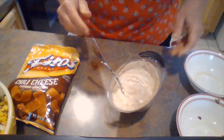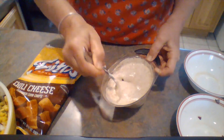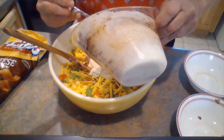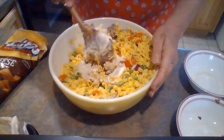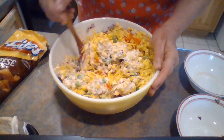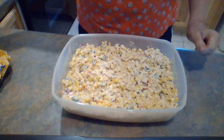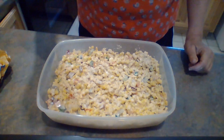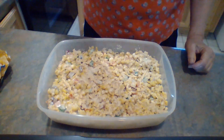I've heard of people using Catalina dressing instead, and if you want to try that you can. I kind of think that would be a little sweet and would take away from the other flavors, but to each his own. Now I'm going to mix this up real good. I'm going to put it in the casserole dish I'm taking, and here it is in my Tupperware. On the top I'm going to sprinkle some chili powder — you can also use paprika if you like that better, just for some color and some zip.